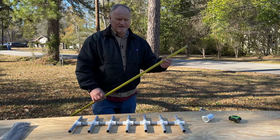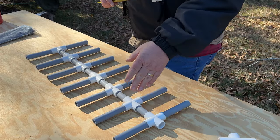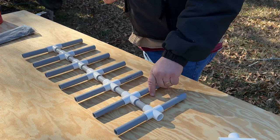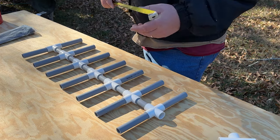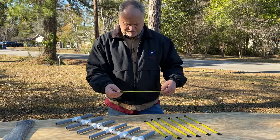The next thing we need to do is take our tape measure and start cutting it to the lengths we'll need for each of the elements on our PVC platform. I'll put all the cuts and measurements for the tape measure in the description below. We've got all our pieces cut to the right lengths.